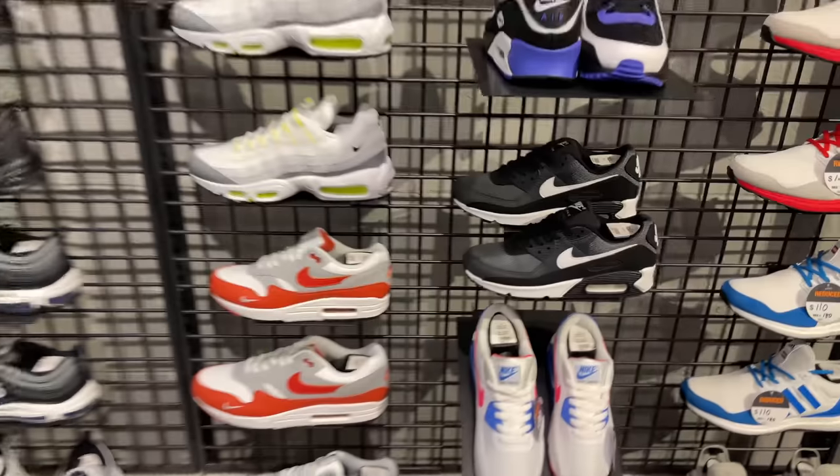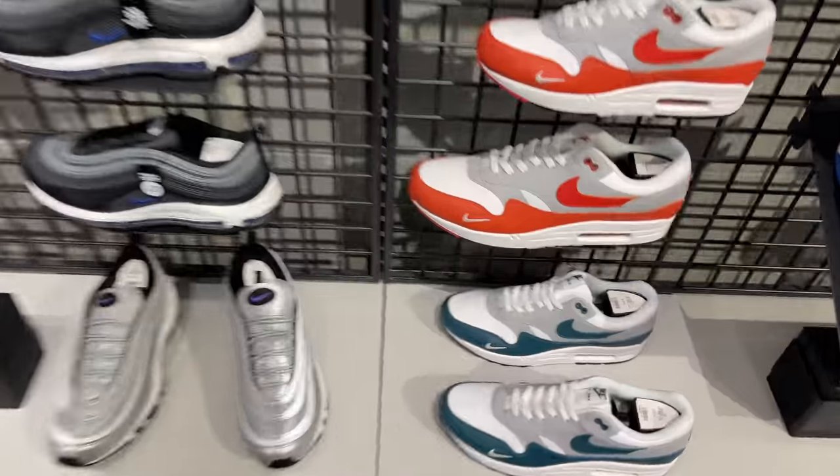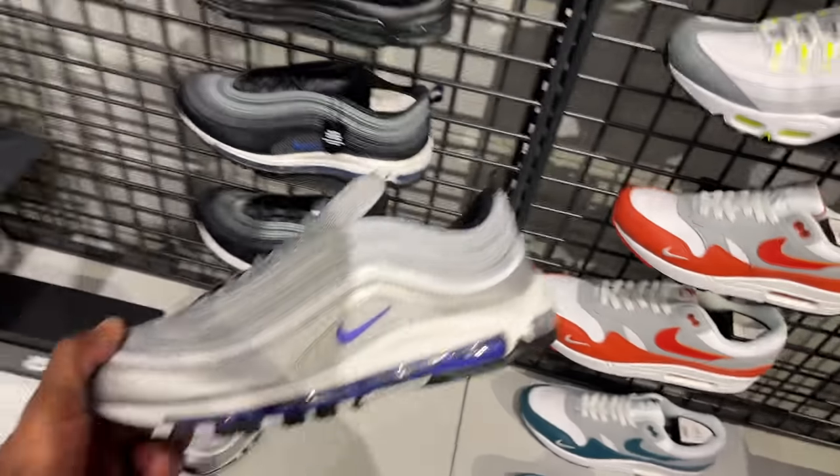Apparently they don't have my size but they got a size 10, so I'm gonna take a look. I'll definitely be waiting for them to bring the shoes out. They still got these Air Max 1 joints — orange and teal colorway. These remind me of the Silver Bullets but with a hit of purple.